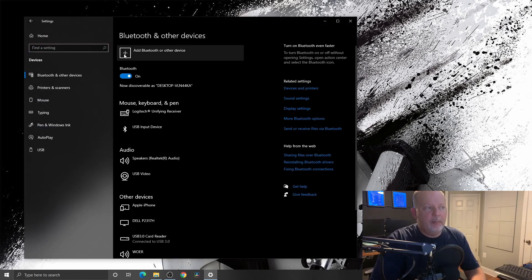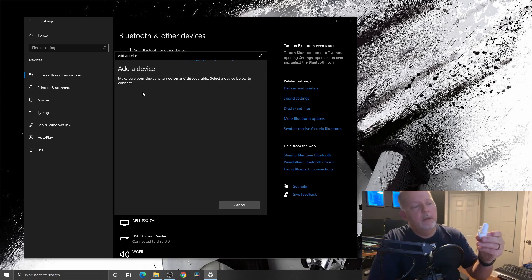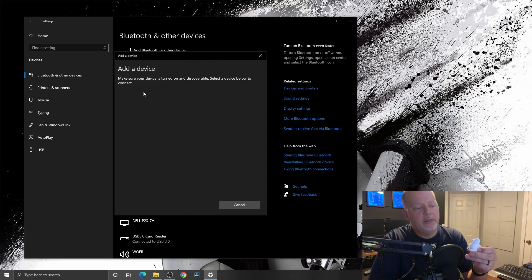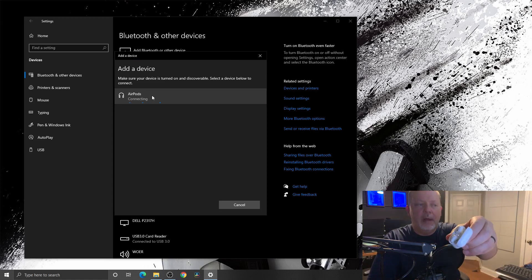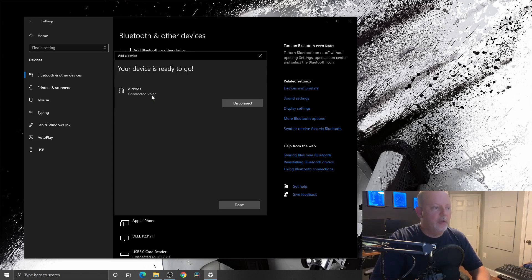I'm going to go up here to the plus sign and add a Bluetooth device. I'm going to click the first one — now it's looking. I'm going to hold the button. Sometimes it takes a minute or so for the pairing process to start. There it goes — and as you can see, there's AirPods. Now it's connecting, still doing the little white blinky thing.